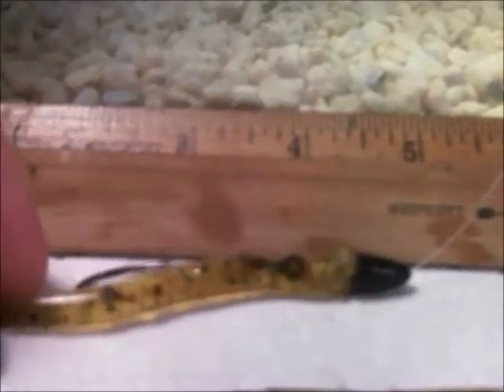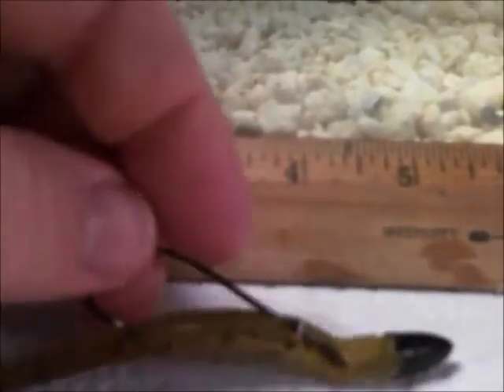I use a straight shank hook — it's just what I grew up using and they still work, so I keep using them. I have a little screw-in weight on the front because I like my weight to be snug up to my bait. You've got to use what you have confidence in, and that's what works for me.